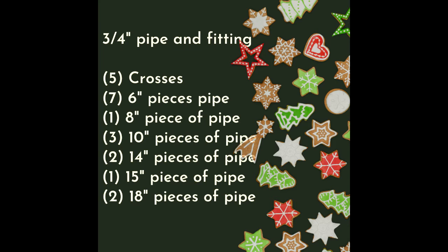You'll need 5 crosses, seven 6-inch pieces of pipe, one 8-inch piece of pipe, three 10-inch pieces of pipe, two 14-inch pieces of pipe, one 15-inch piece of pipe, and two 18-inch pieces of pipe.